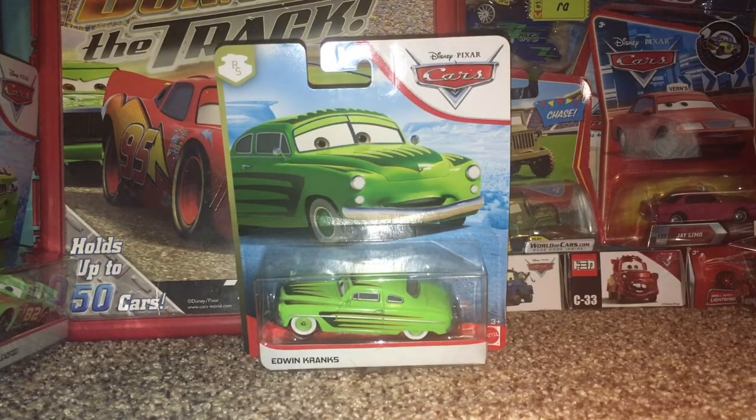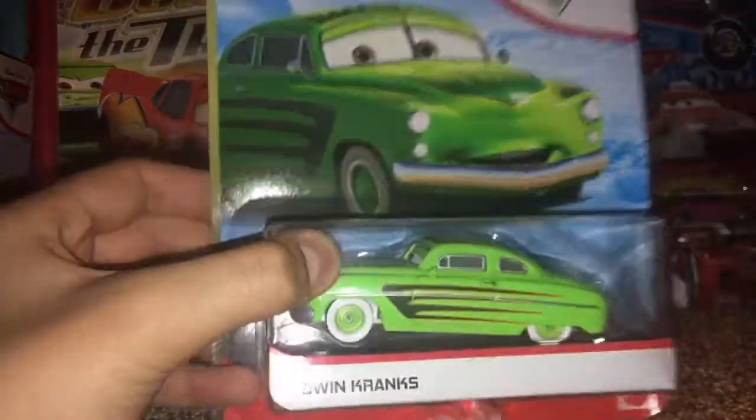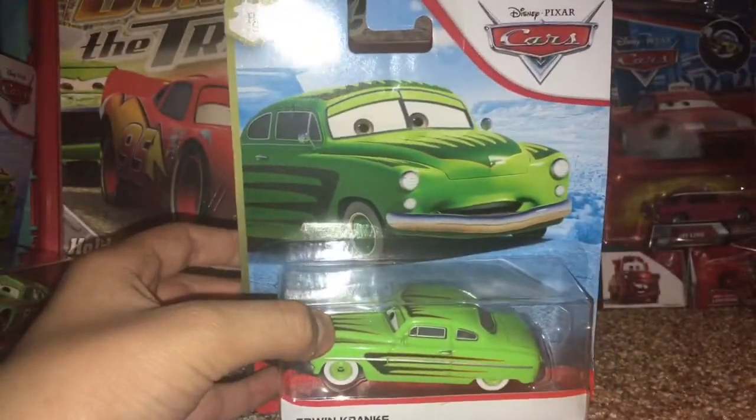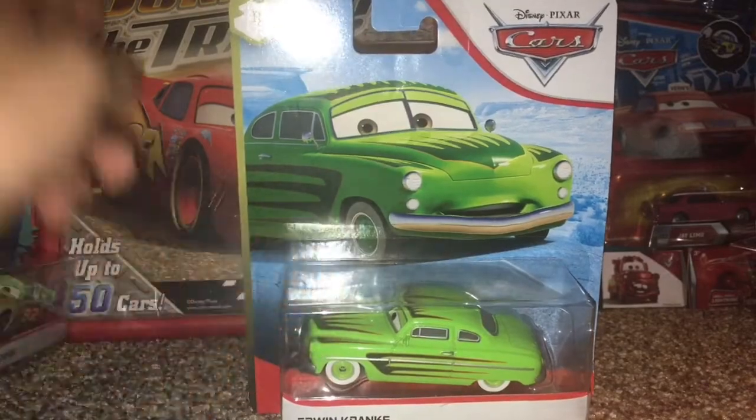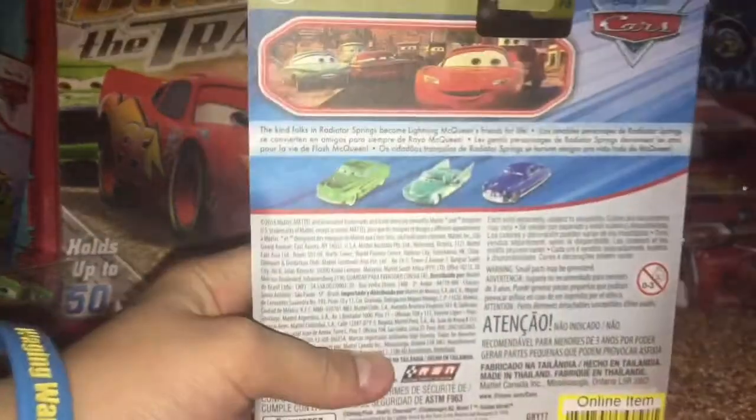Hey guys, what is up? This is TRG back here today for another unboxing and review. Today's video will be taking a look at Edwin Cranks from the 2019/2020 Radiator Springs blue desert background series.